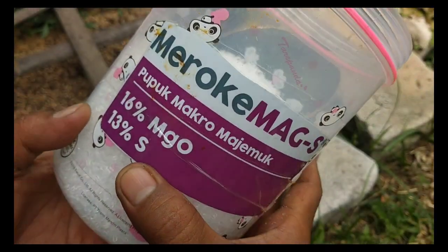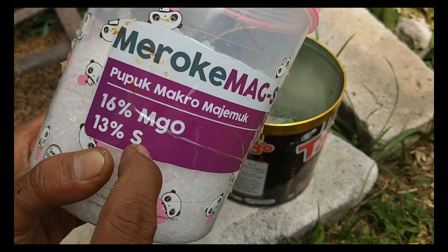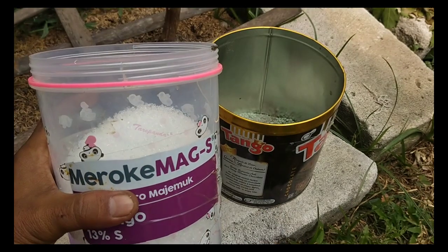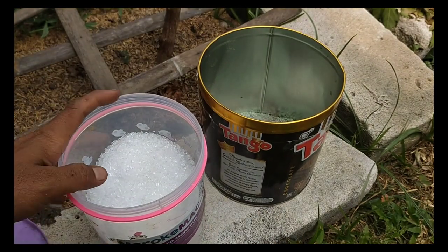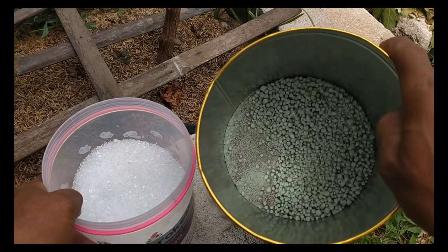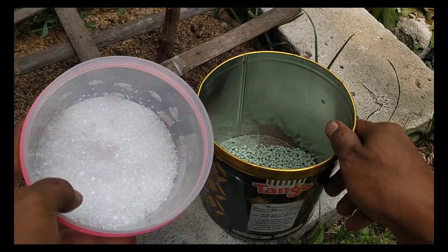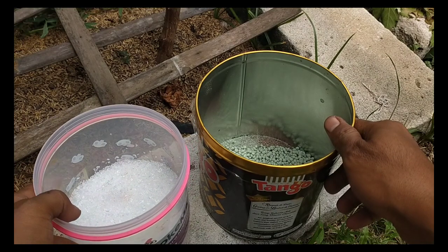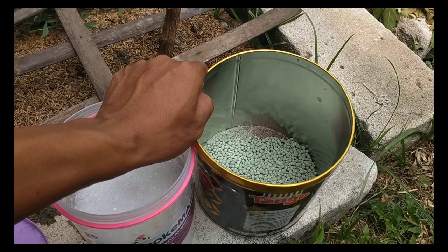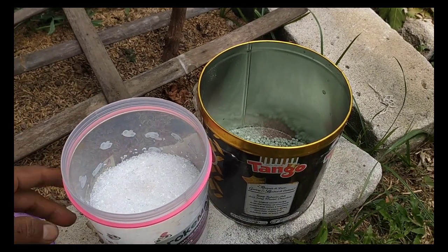Dan ini Magnesium Sulfat — pupuk makro, karena dia memiliki unsur 16% magnesium dan 13% sulfat. Saya kasih satu sendok makan. Kedua pupuk ini untuk merawat buah anggur yang memiliki formulasi untuk mendukung perkembangan buah, memberikan nutrisi yang dibutuhkan selama pembungaan, pembuahan, dan pematangan buah.